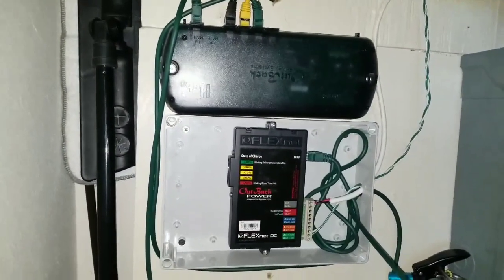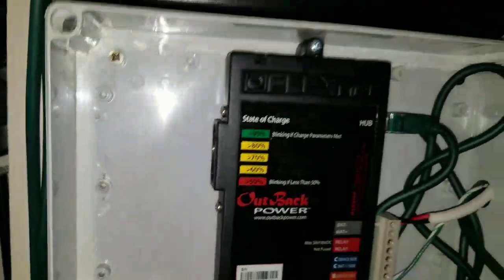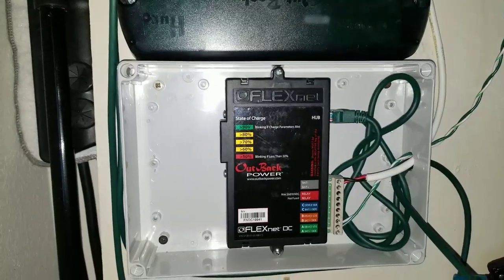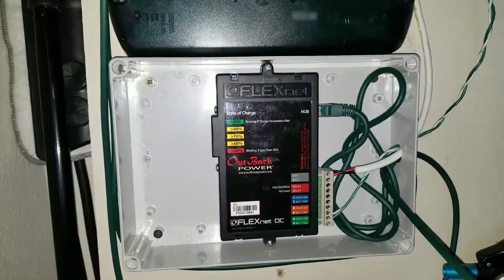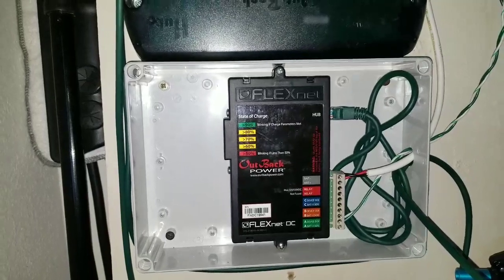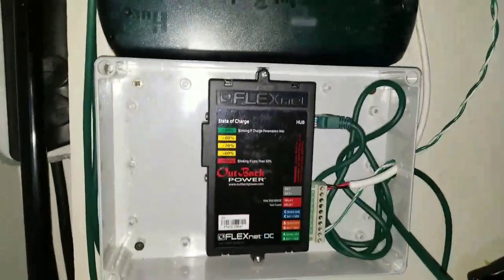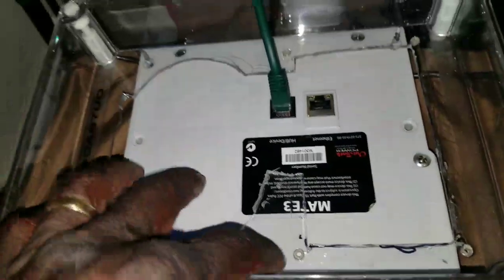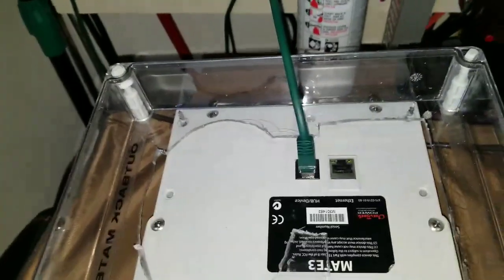This is the device responsible for the state of charge for your battery bank. I'm on my old box here, which you guys have already seen - an improvised PVC box where I had the Magnum ME-ARC remote mounted. I used the Outback Mate 2 on this one. Let me show you the box - this is where the Mate 2 was and this is the ME-ARC for the Magnum.